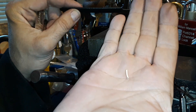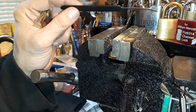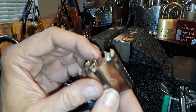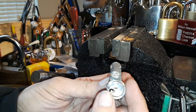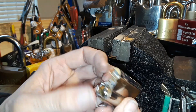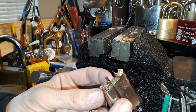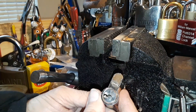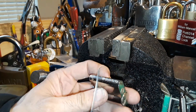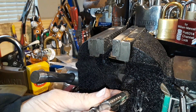I broke a pick on this one already — that's the piece that fell out — and another little Sparrows pick got wiped out doing this. I was having a hard time picking this Corbin that Gordon W sent to me. I couldn't get very far with it, and I want to take it out because it doesn't have a key — I want to make a key for it and possibly turn it into a challenge lock. I was shimming it and having a hard time even just getting the shim to go up as far as it should.